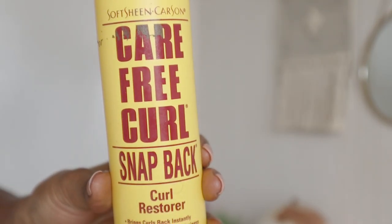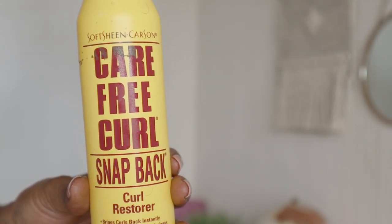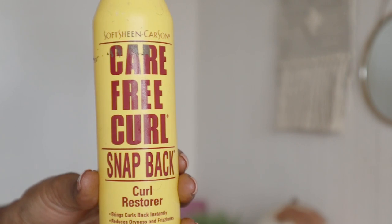I even tried the Carefree Curl Snapback by Soft and Free — that's where I took it back to. So let's hope all these methods and products are working for my hair today. Obviously I know it's not going to change overnight, however my hair should know that I'm trying my best. I've had the Plex mask in my hair for way more than 20 minutes — maybe even over an hour. I'll come back with my hair rinsed out and hopefully we have some good results.